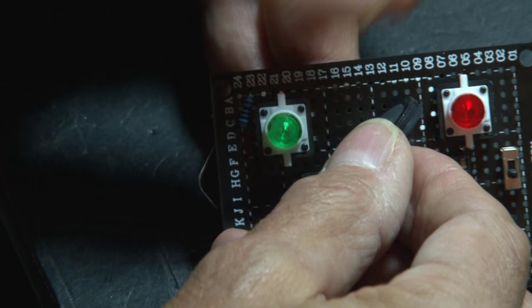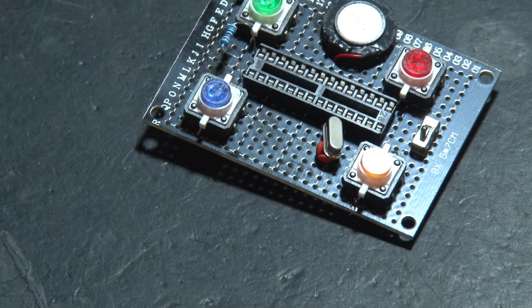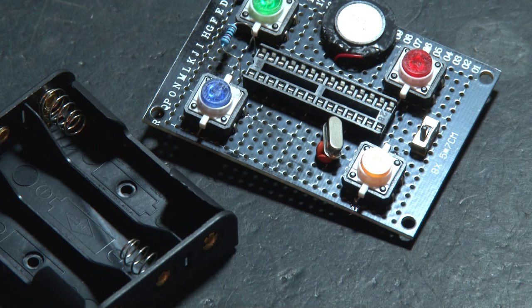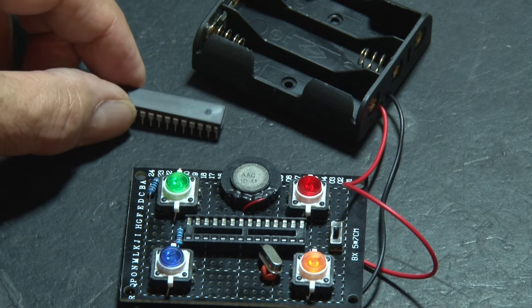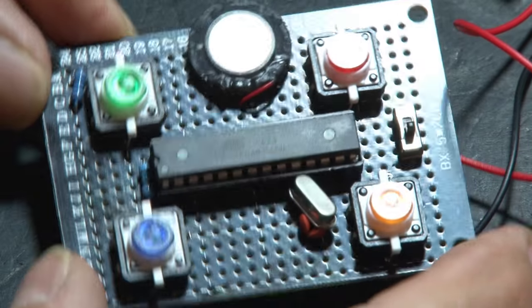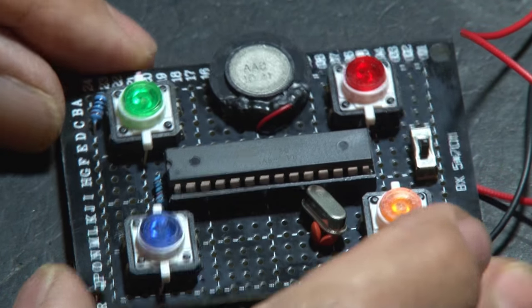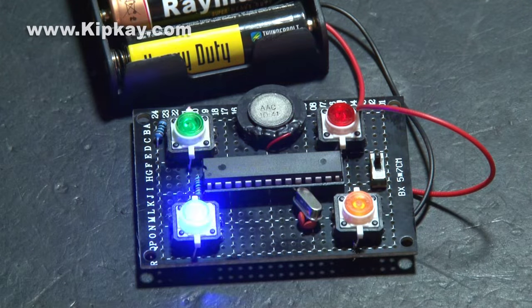Then it's time to peel back the little sticky tape on the speaker and place that on the board. The circuit is done, but we still need power, so we'll be using a triple AA battery holder for that. Once the power connections are finished, it's time for the ATmega8 chip. We'll make sure all the pins are straight and carefully insert that into the holder. Our DIY Simon game is done.